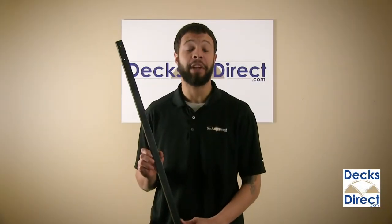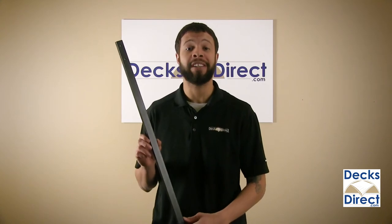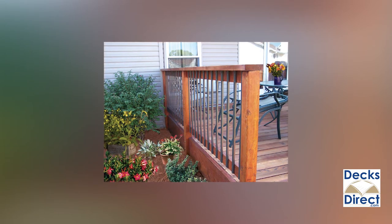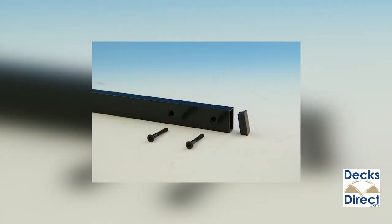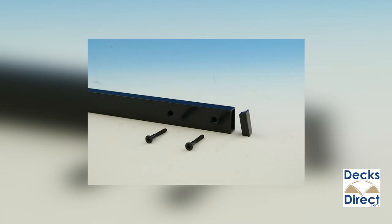For a face mounting baluster with a classic look, check out the traditional face mount baluster by Decorators. These balusters attach to the face of the rail, overlapping top and bottom deck rails. The straight line form makes a strong statement on either wood or composite decks, and include color matching screws to reinforce the clean lines.